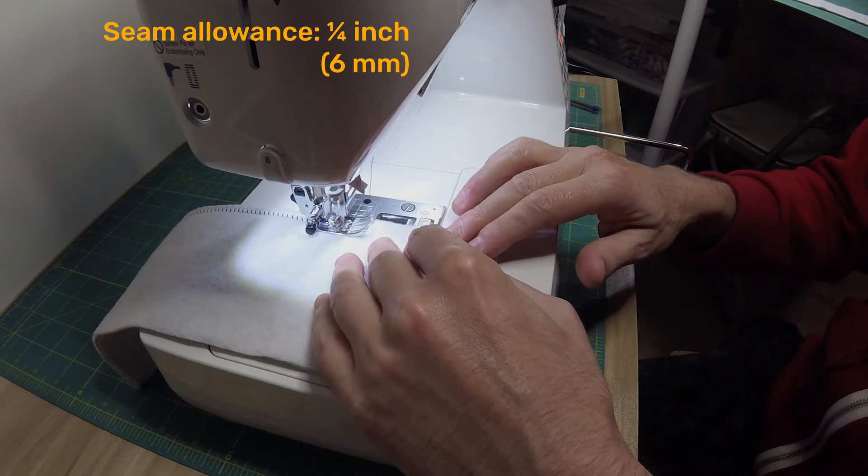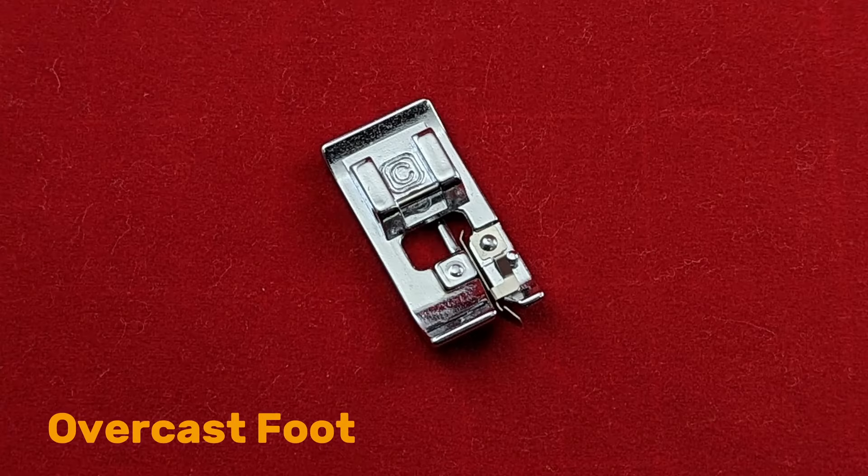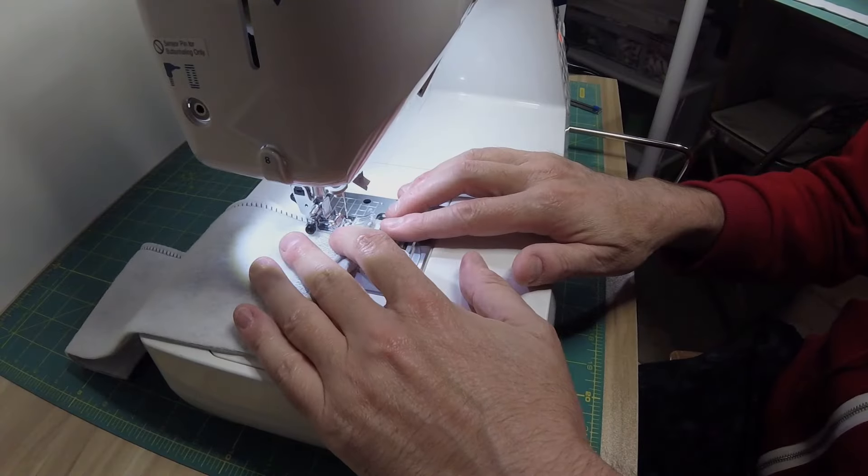There is no need to backstitch. If necessary, you can use the overcast foot to get a cleaner stitch. The overcast foot stabilizes the raw edge as you sew.